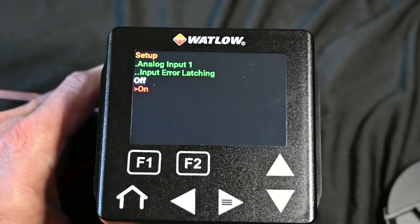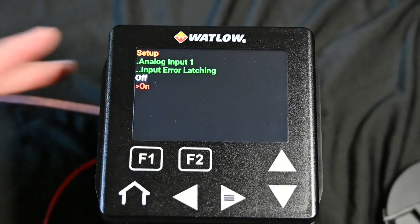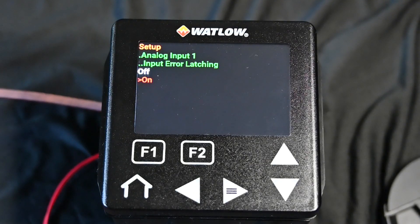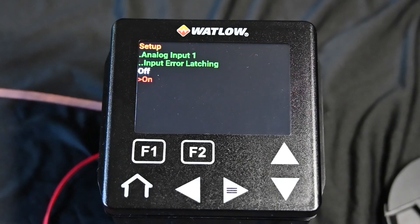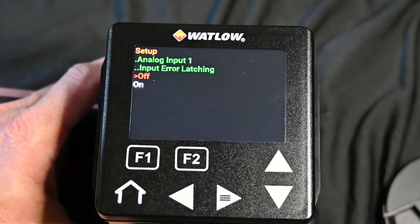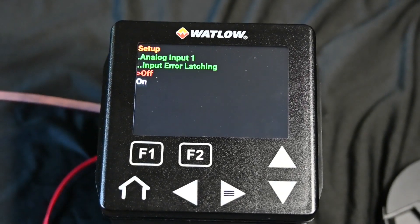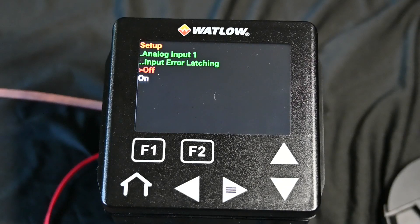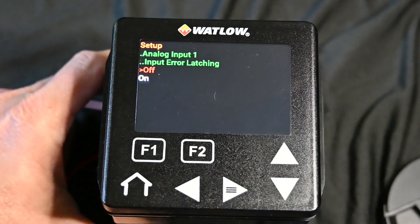The input error latching right now, highlighted red, I have it on. What input error latching is: if your sensor breaks and is re-established, if you have it set to on, somebody's going to have to come over and acknowledge that they understand the thermocouple, RTD, or whatever input sensor was broken. If you don't want to do that, we could just set that to off. Now if your sensor input breaks and someone fixes it, there is no reason to come back over and acknowledge the issue.